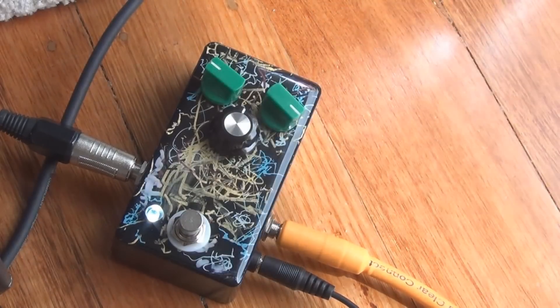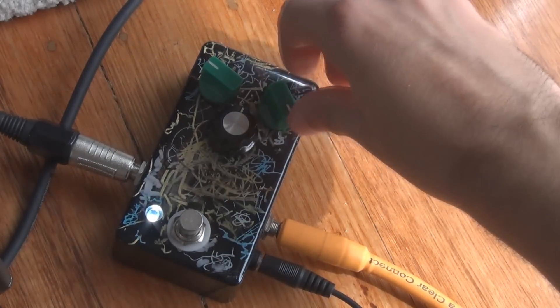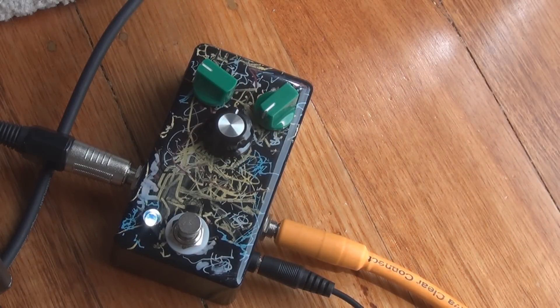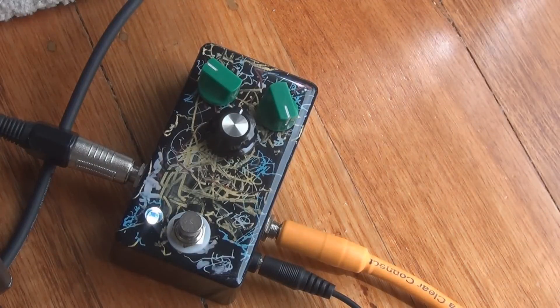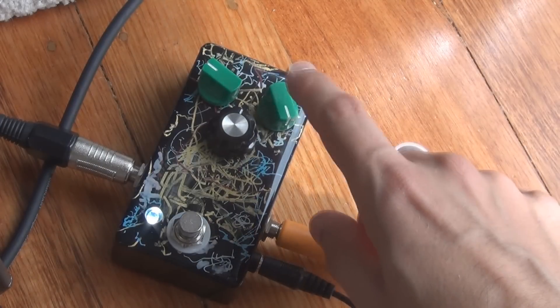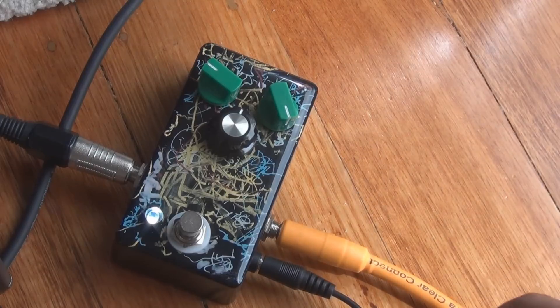And then the gain — I meant to say gain, not distortion. It's usable throughout the whole range. It gets a little bit noisy on full; it could be because the back is off the pedal as well. But yeah, that's the gain control.